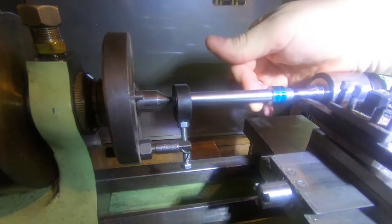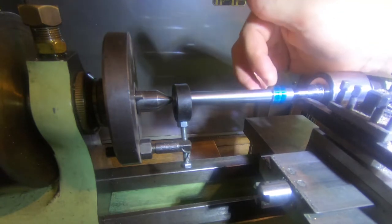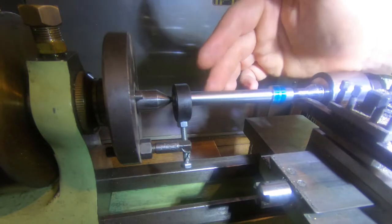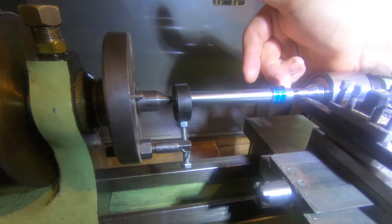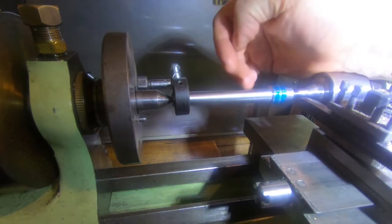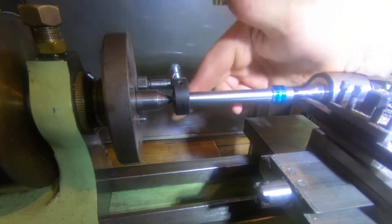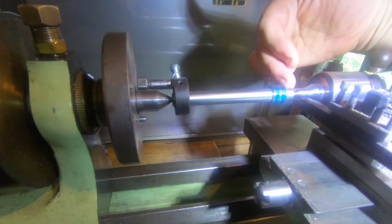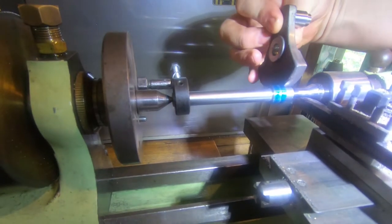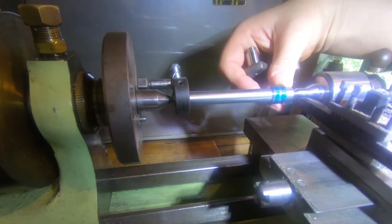I've got this roughed down to 12mm, 17, and 12 and a bit short here, probably a bit under on this section. I need to think a bit about the procedure to get this right. We've set this up with a dog on this end which is going to leave a mark, and I don't really want to do that again. The best thing we can do is machine this to the right size — the crank goes on there — so we want to measure this properly and run that down to the right diameter.